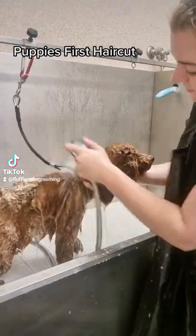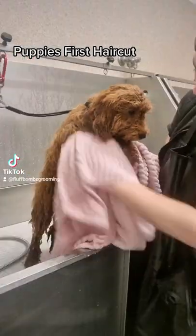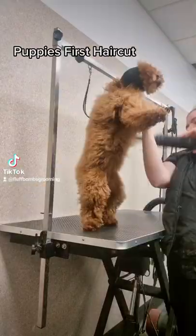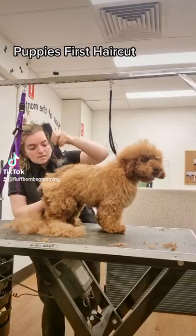I start off with a nice warm bath with a curly coat shampoo to make sure her coat is extra clean. I dry her with the high-velocity dryer so her coat comes up nice and fluffy.